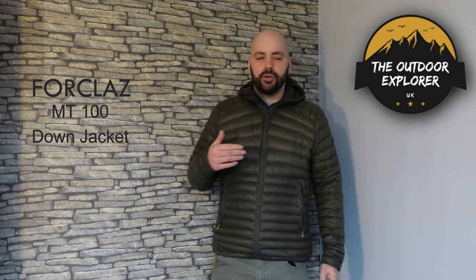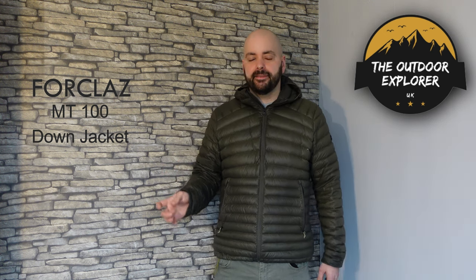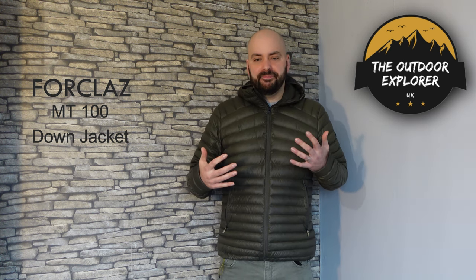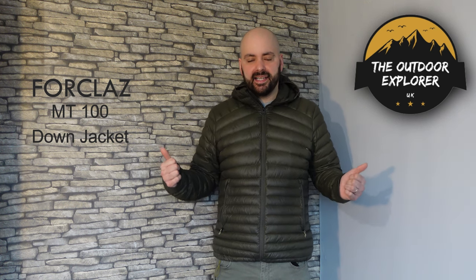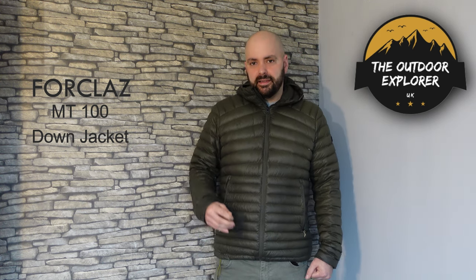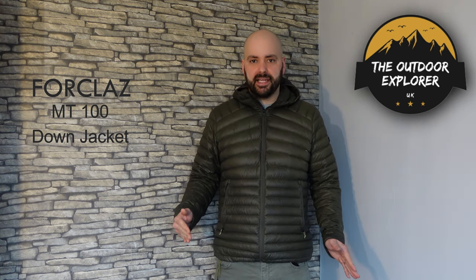It's designed to be worn as part of a layering system because it's only a midlayer-type jacket, not a heavy down jacket. Ideally outside you'd wear a base layer and a micro fleece underneath, then a hard shell over the top if raining. For hiking with all those layers it needs to be really cold, because even inside with the heating off and just a t-shirt on I'm already warming up. They rate it between minus five to plus five degrees.